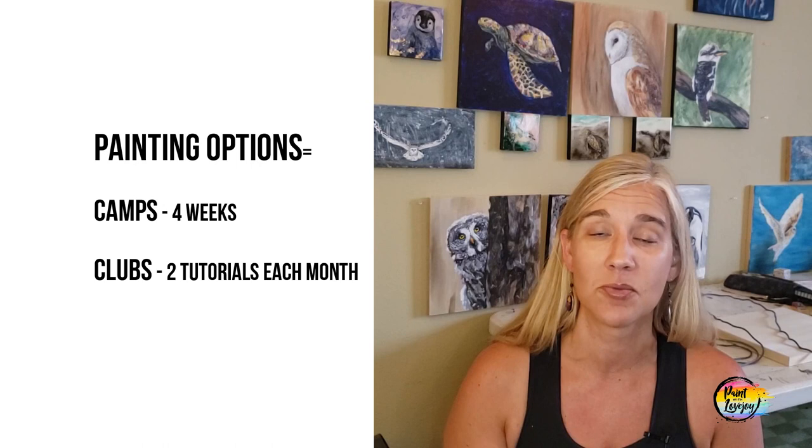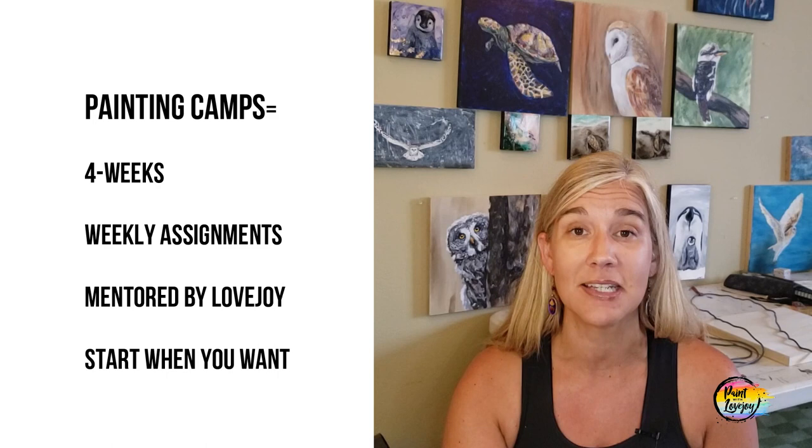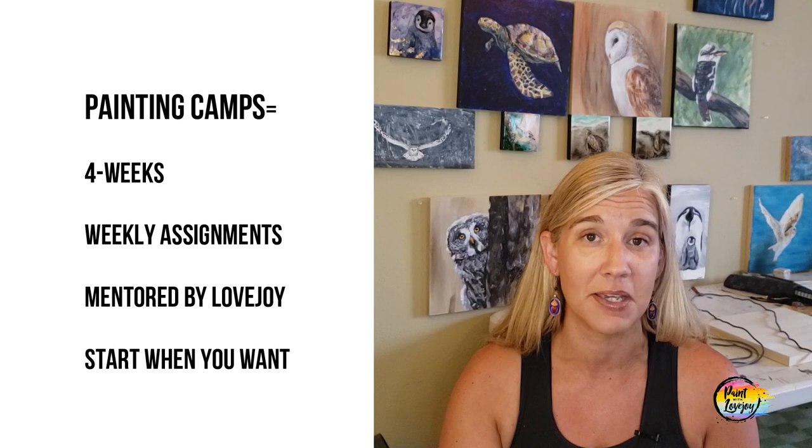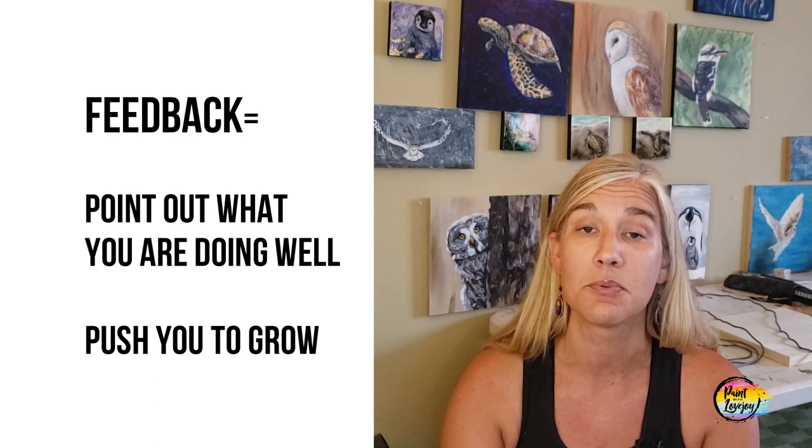On the Paint with Lovejoy website you've got two options to help you bring painting into your routine. The first, more intense option is my Painting Camps — four-week painting camps. Right now there are three or four options: First-Time Painter Boot Camp, Acrylic Blending Camp, Paint Your Pet Camp, and a few others. With the camps you'll have weekly assignments to complete, you'll be mentored by me, and you'll get weekly feedback. I'll point out everything you're doing well and also give you tips on areas where you're struggling.